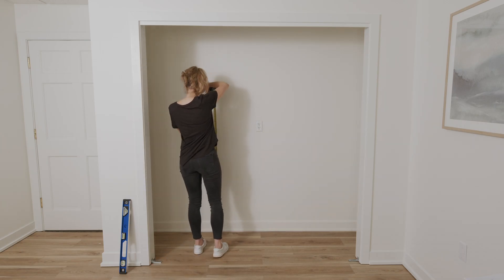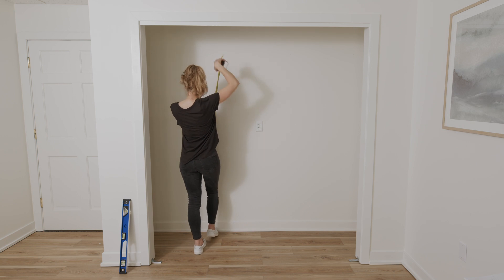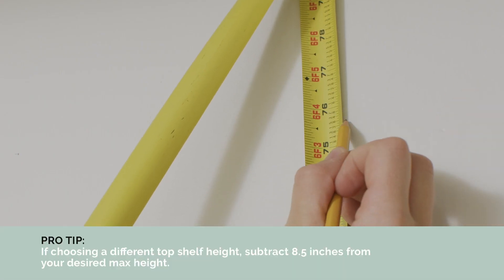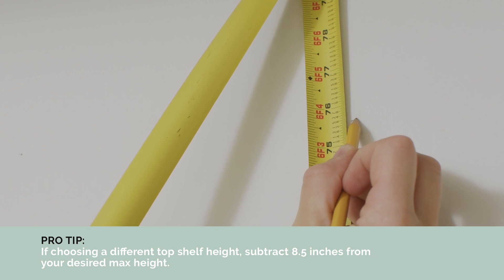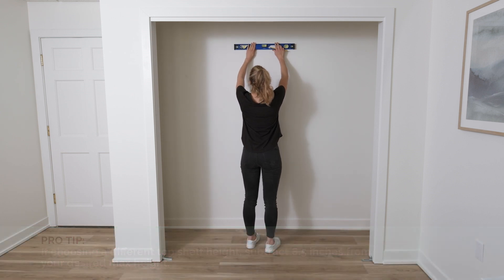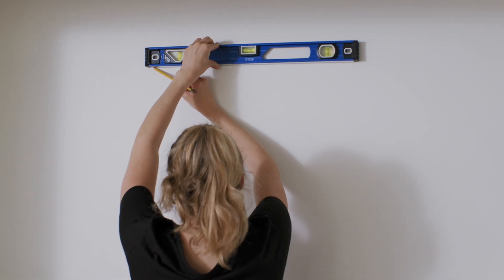To begin this important step, determine the proper height to install the rail. To achieve our recommended 84-inch high installation, mark a level line at 75.5 inches from the floor. This line will show you where to rest the bottom edge of your rail.